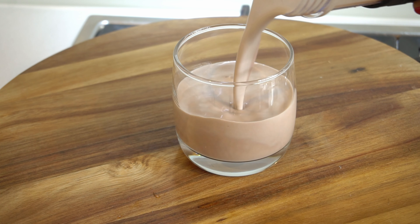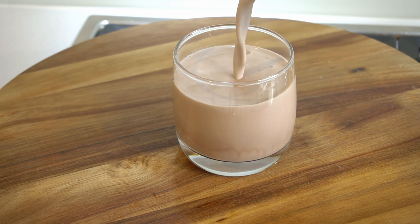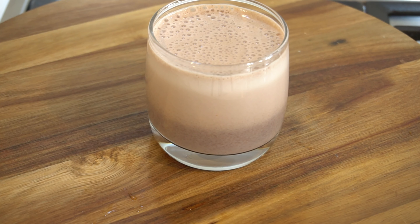Hi, welcome to Eat Clean and Get Fit. Welcome to the vlog. We are going to share a recipe for you — it is a healthy chocolate milk.